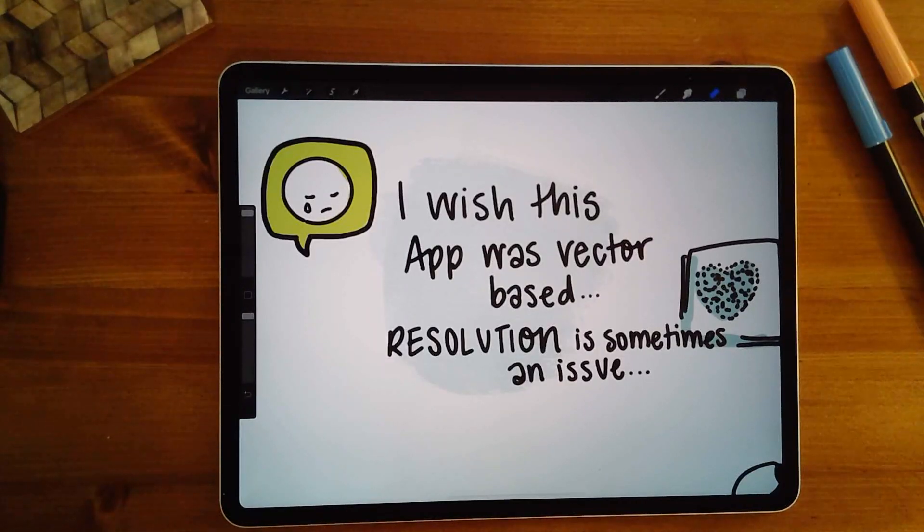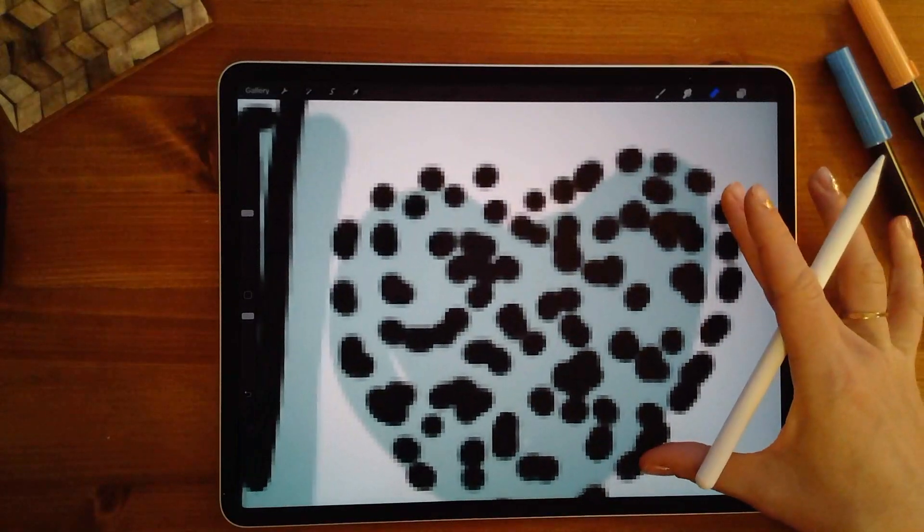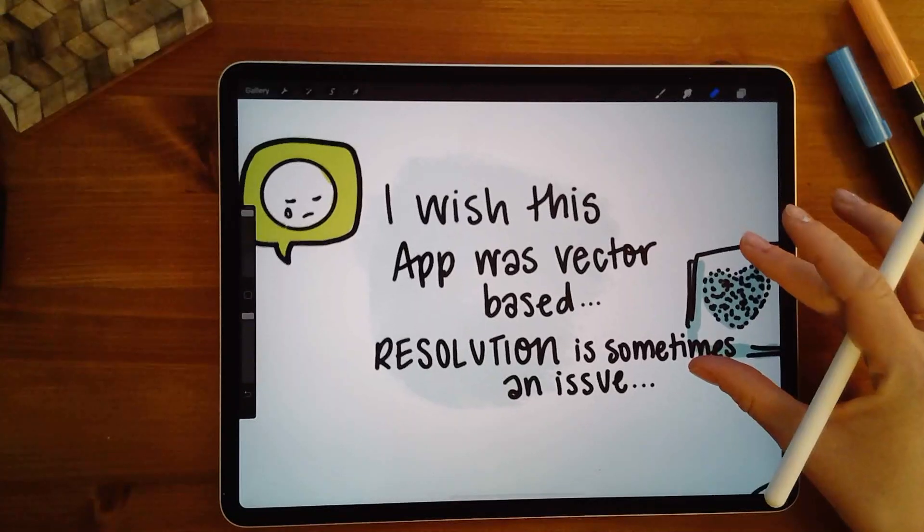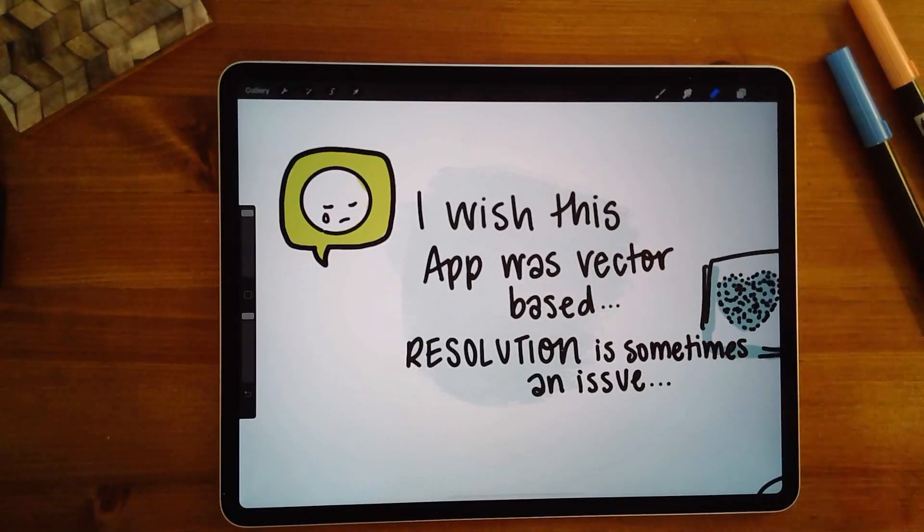Sometimes people ask me, is there anything you don't like about this app? While I pretty much have only good things to say, the one thing that can be an issue is the resolution. If I'm doing illustration work that needs to be clean or scaled and printed at a much bigger size, I wouldn't use this app because you're working with pixels and it gets really pixelated. For illustration work I would probably use Adobe Draw. This app I mostly use for digital graphic recording.